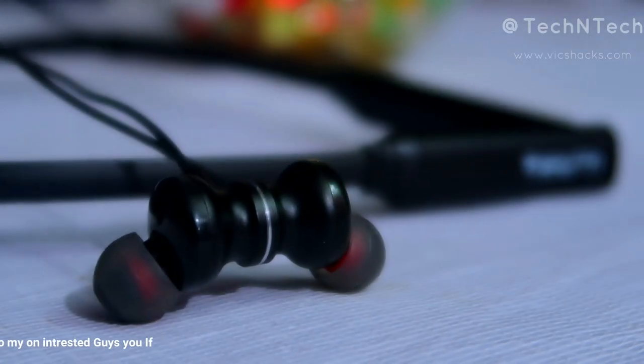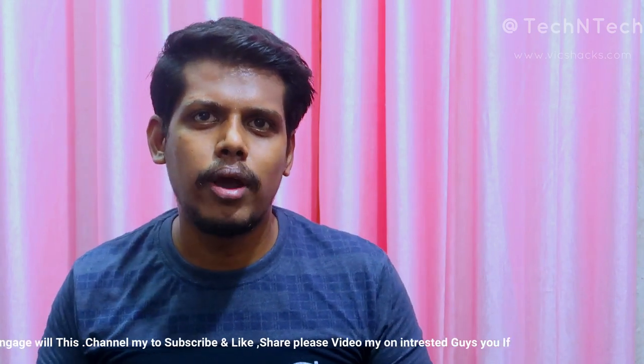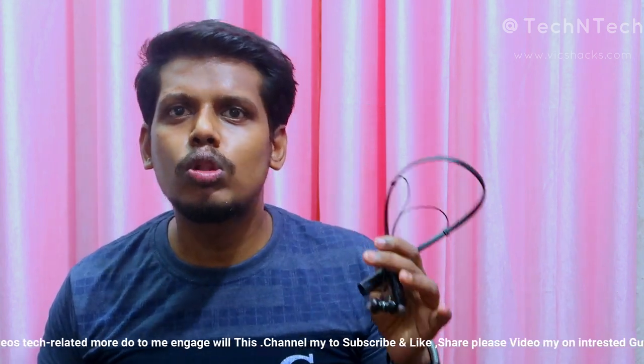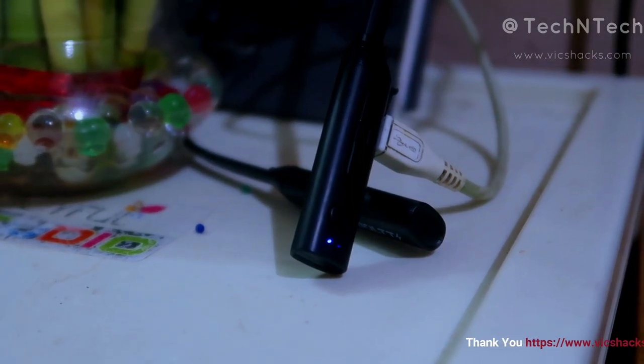In terms of battery, this Firebolt Bluetooth wireless earphone is powered by a 130 mAh battery and can give more than 10 hours of continuous music playback. Charging takes approximately 1 to 1.5 hours. During charging the LED shows red light, and after full charge it shows blue light. If you use it 2 to 3 hours per day, a single charge can last 3 to 4 days.